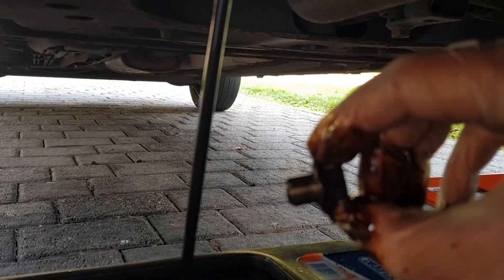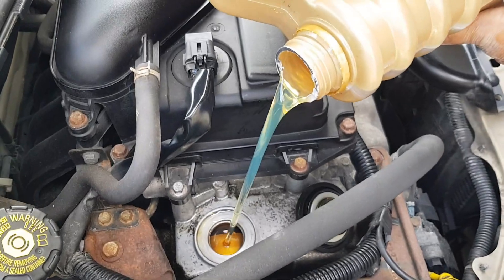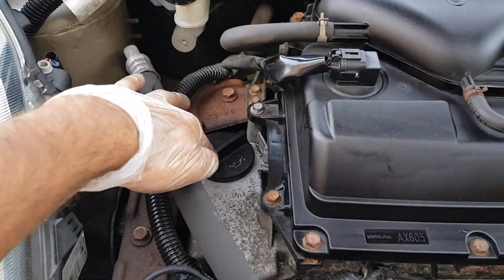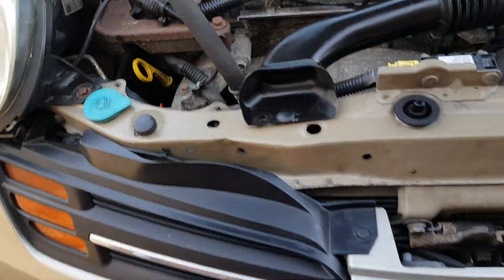You can also go ahead and give the drain plug a clean, and it's also good practice to put a new washer on it. As you can see I have the oil filler cap put back on and the dipstick as well.